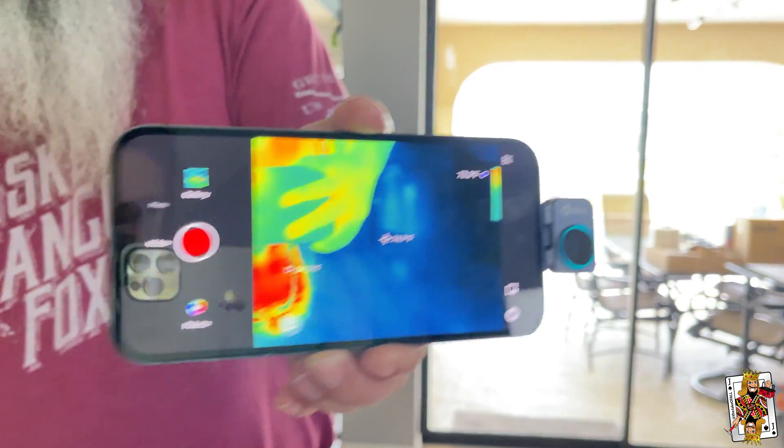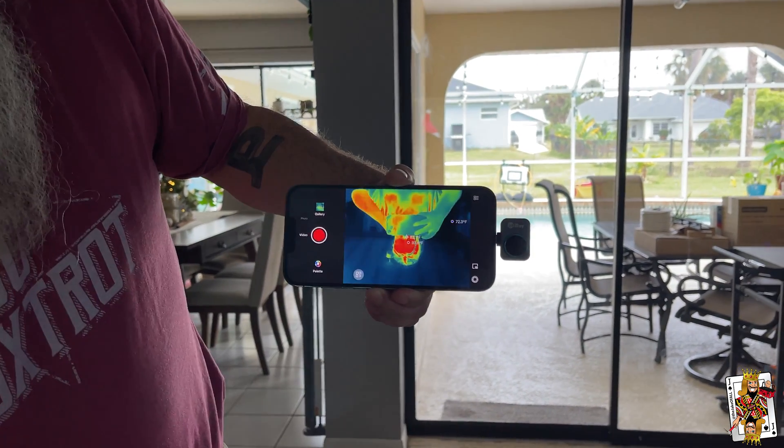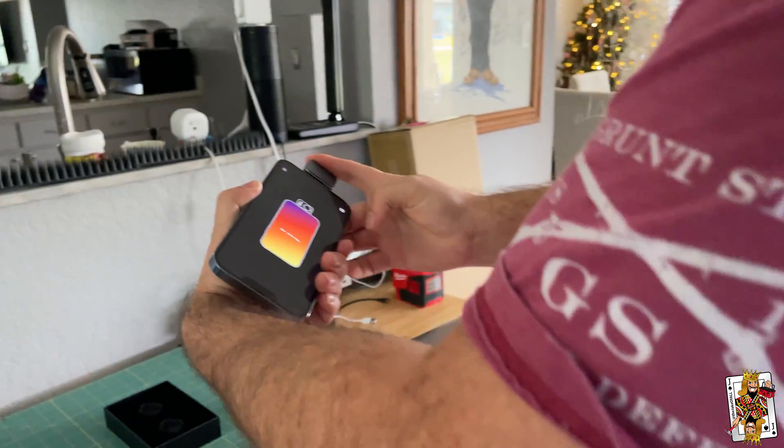So this is the P2 Pro. I have the iOS version of it — the Lightning version. As you can see by the creepy camera person on there, this is a Lightning cable base. They have a USB-C version, but this is an infrared camera. Now this camera is operating solely on its own — it's not using the camera on your phone. So I'm going to go ahead and plug that in.